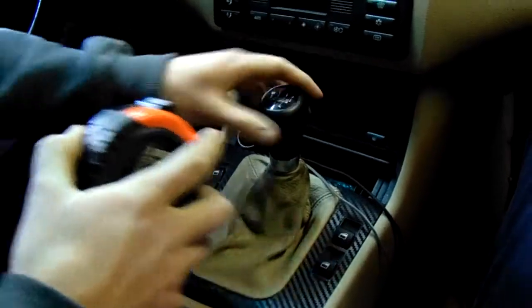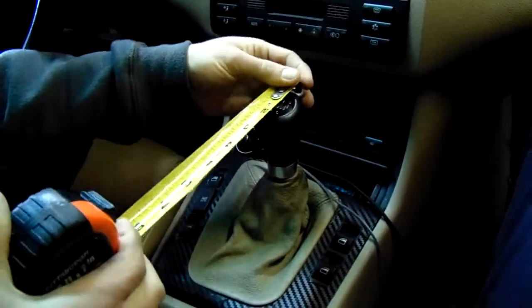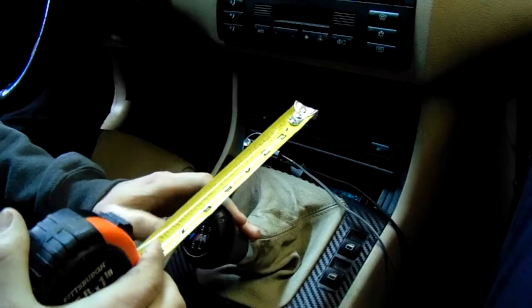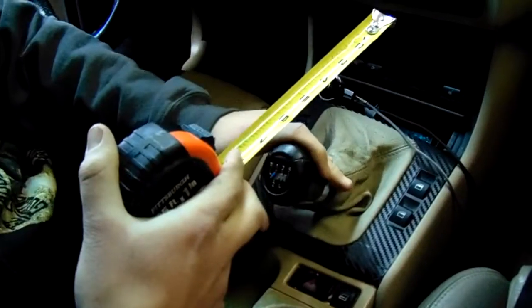So we'll just say that's 3rd gear — 3rd gear is pretty far up there. So there's 3rd gear. Holy shit, and there's 4th gear, and that is a 7-inch difference. Those gears are 7 inches away from one another.